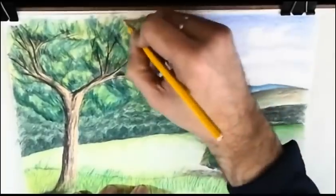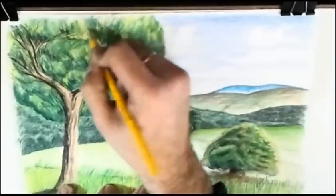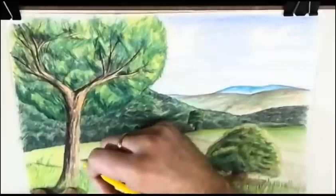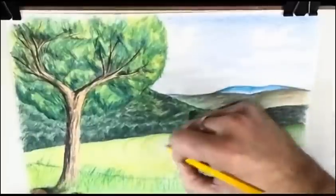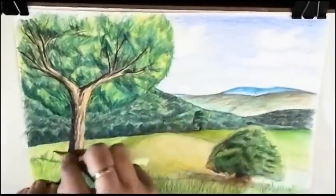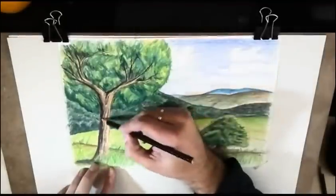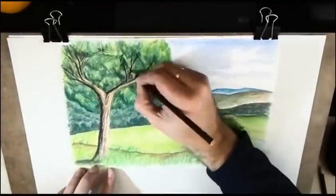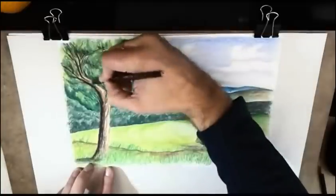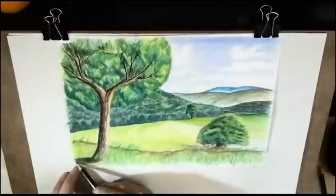Again, if you like videos like this one, please make your comments and subscribe to the channel. I mark now the marks of the grass. It's just finished — a little more detail with black — and we are just finishing. What do you think? Do you like it?